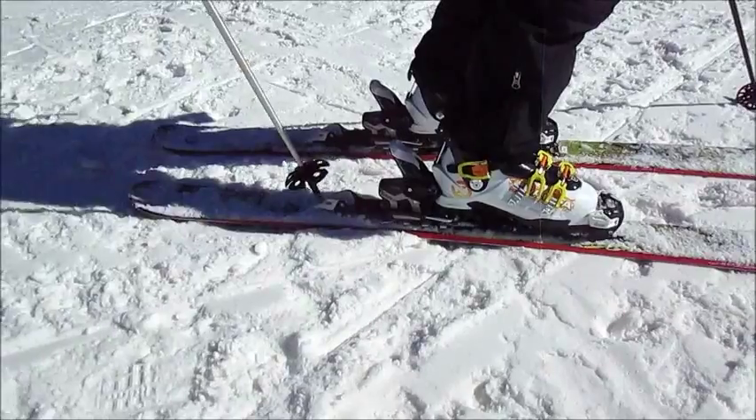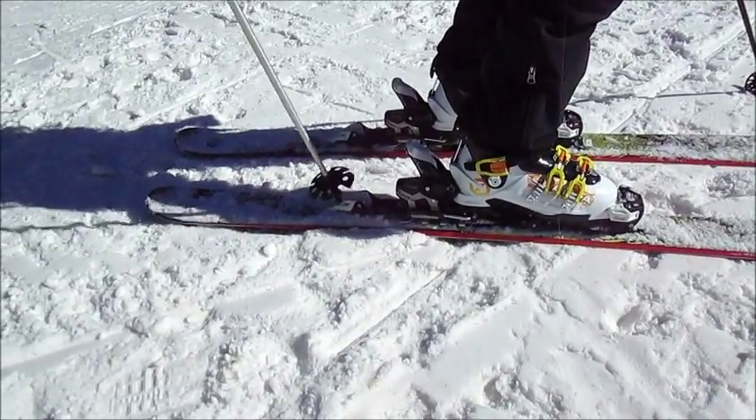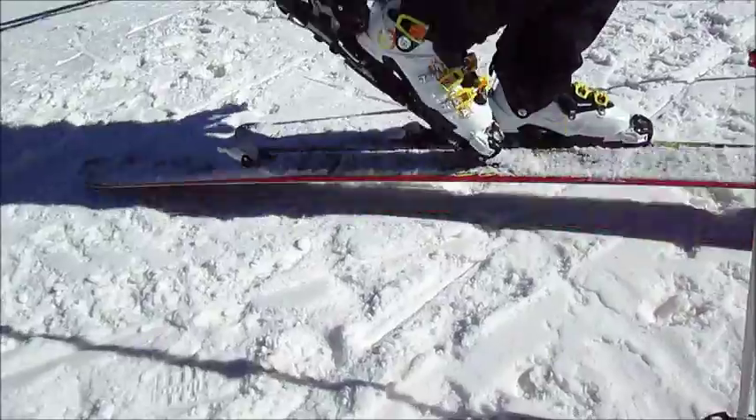Here's how you switch into tour mode. Take this lever back here — being a little uncooperative — but there, that's pretty easy.